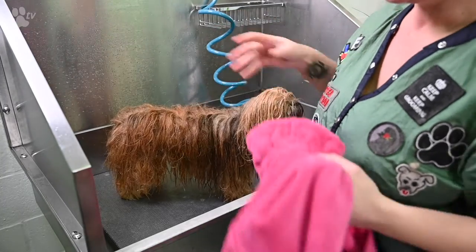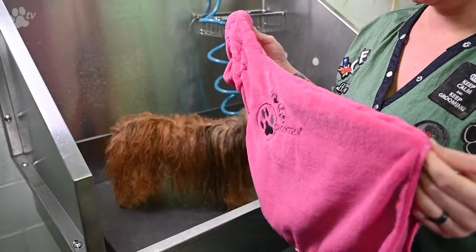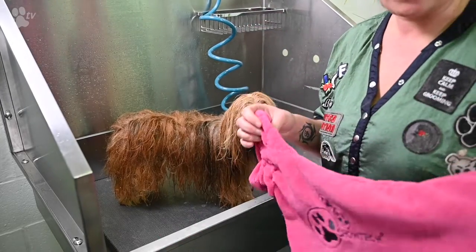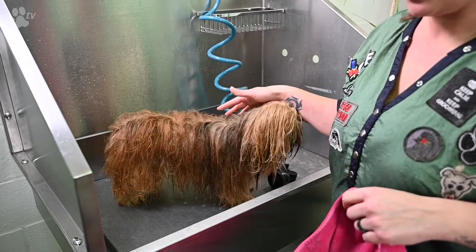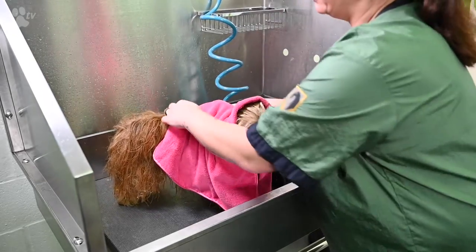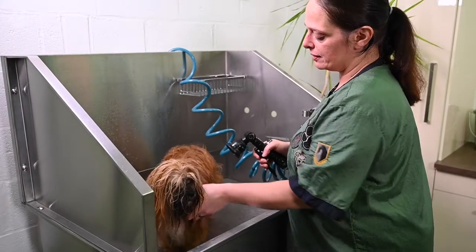While the conditioner is on and your dog is waiting for five minutes, what you can always do is use a dry gun. A dry gun keeps your dog warm while the conditioner is on, or when the dog is rinsed you can put the dryer on to leave him on the table to dry the coat. You can also use it in the bath — that's absolutely no problem. After five minutes you can rinse the dog.